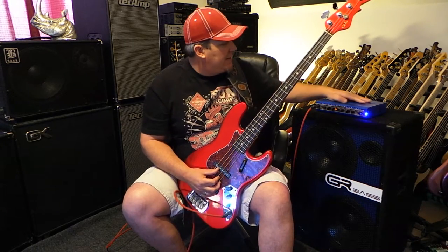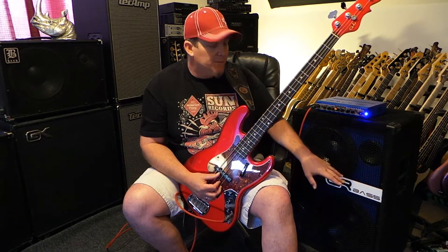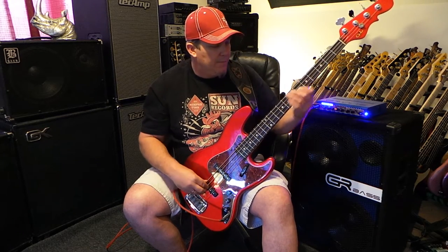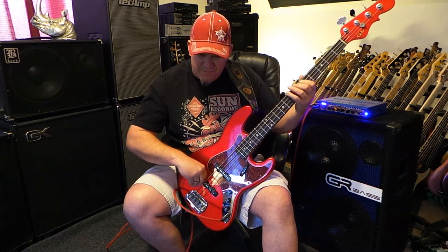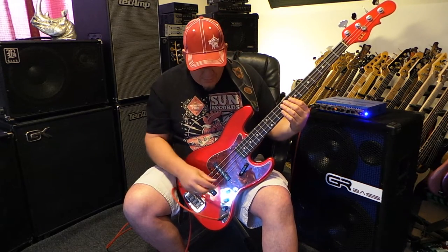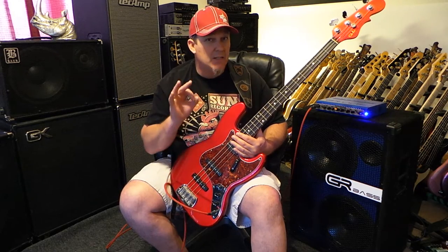That's the head. It's 800 watts RMS at 4 ohms. And the cabinet is the Neo 212. It has two Neo drivers in it and a high-frequency horn with an attenuator. It's a lightweight cabinet, really easy to maneuver and carry around. But in terms of tone, punch, and low-end — the way that it blossoms and the way that it fills up a performance space — it's super impressive.